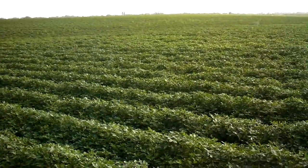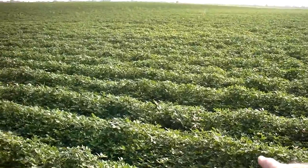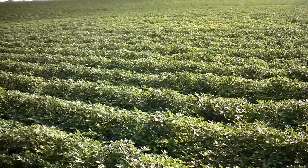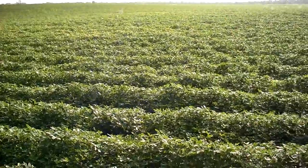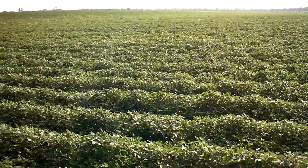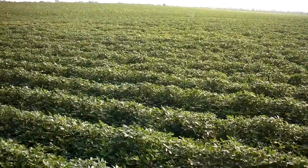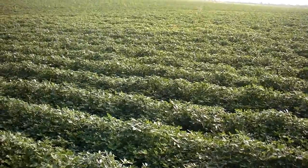These peanuts over here look really good — excellent. How many days before we'll be plowing these? Another week or two? Probably a week — five to seven days. When was the first application of C4 on these? Probably about a month and a half old, about 45 days.